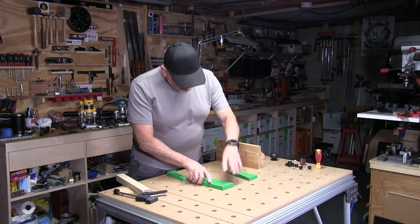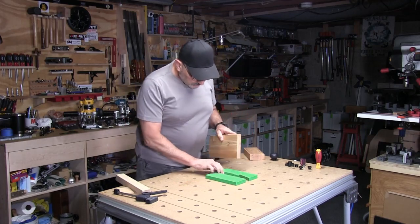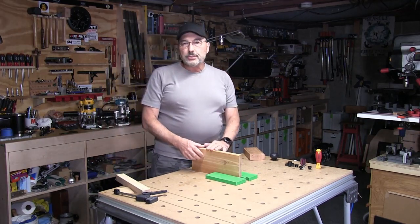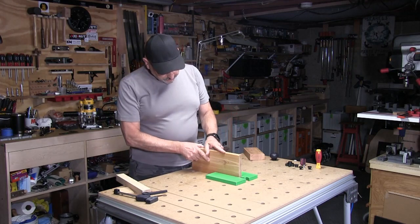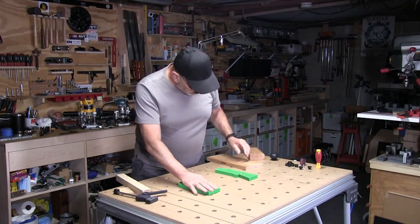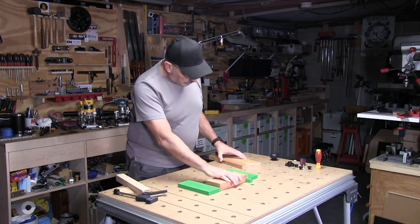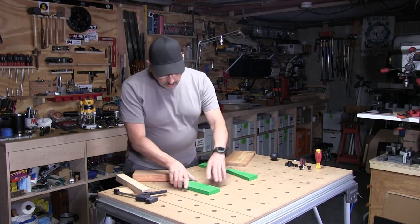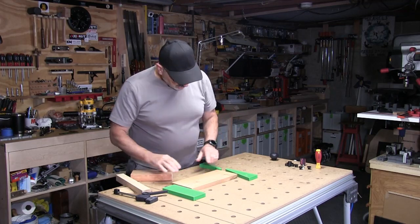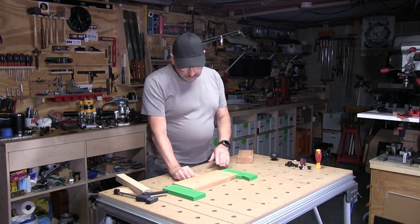You can also work on something like this standing it up on end, and then you can plane that, drill in the edge, or do whatever you want to do. You can also bring this out here and work on a long piece — I can work on that piece just like that.